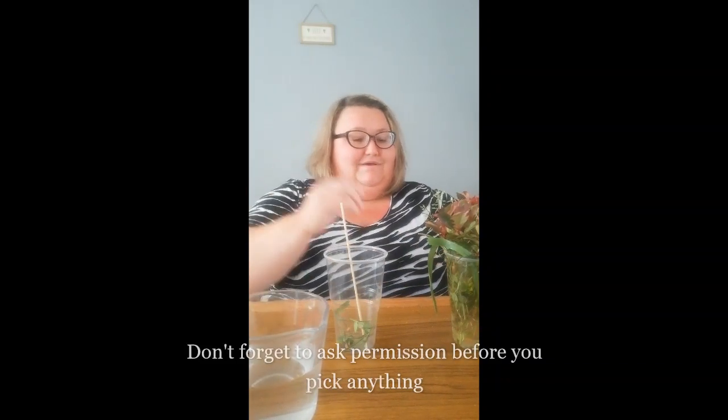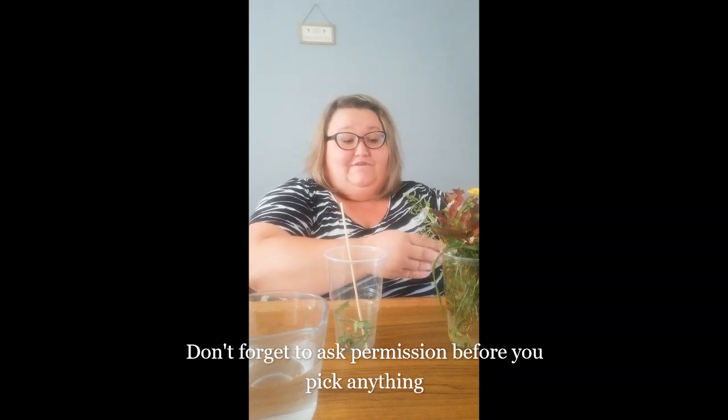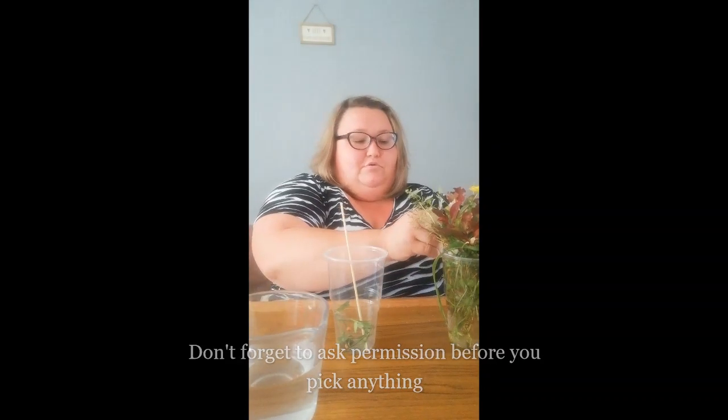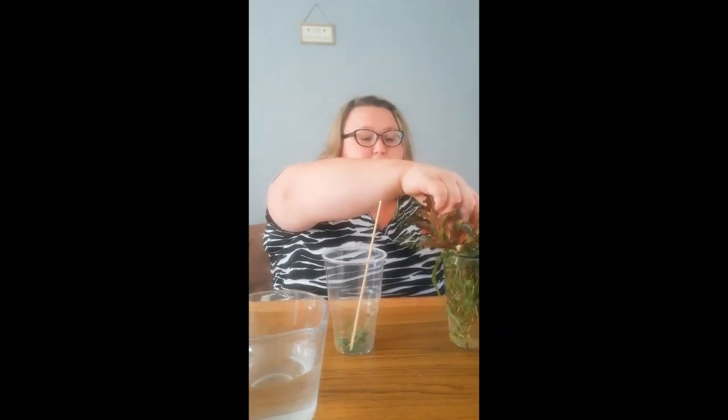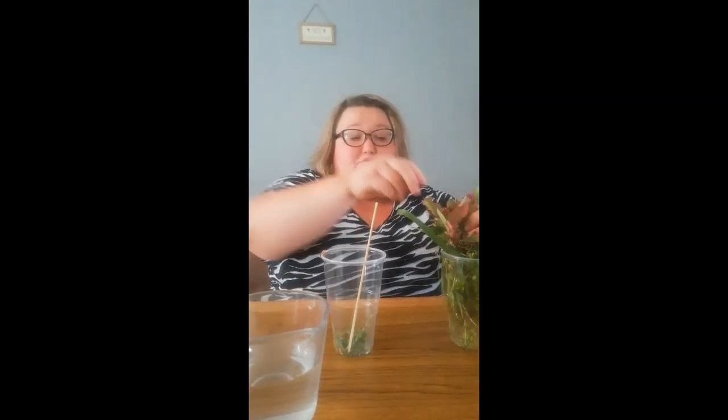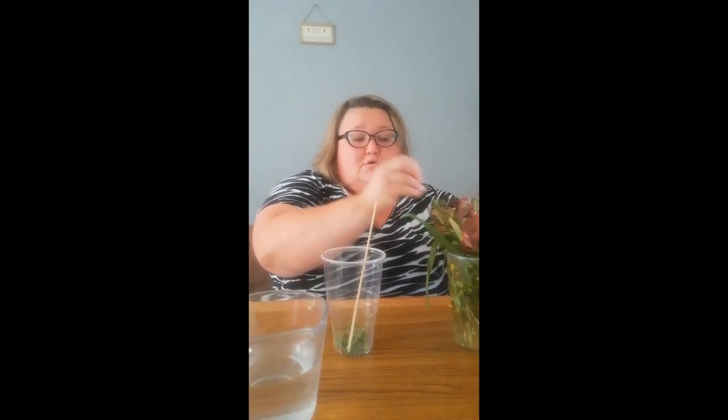If you've got things growing in your garden, maybe you should ask mum, dad, or a carer what plants and things they are first, or maybe they could help you. Then I'm just going to put a few bits in here and mix it with some water. You can also walk around your area around your house and see if you can find anything as well.